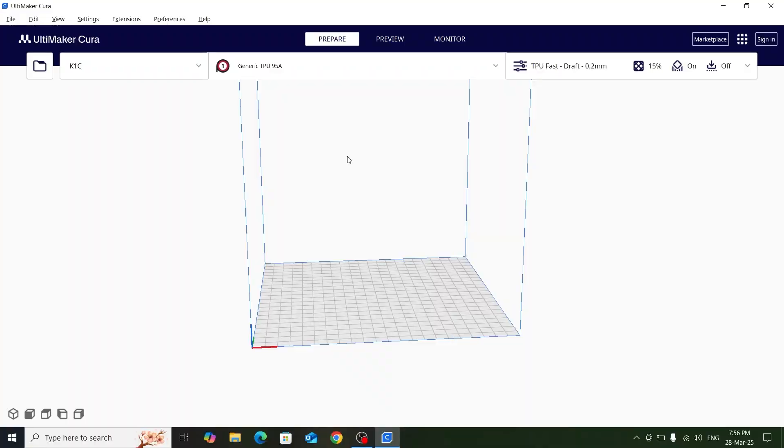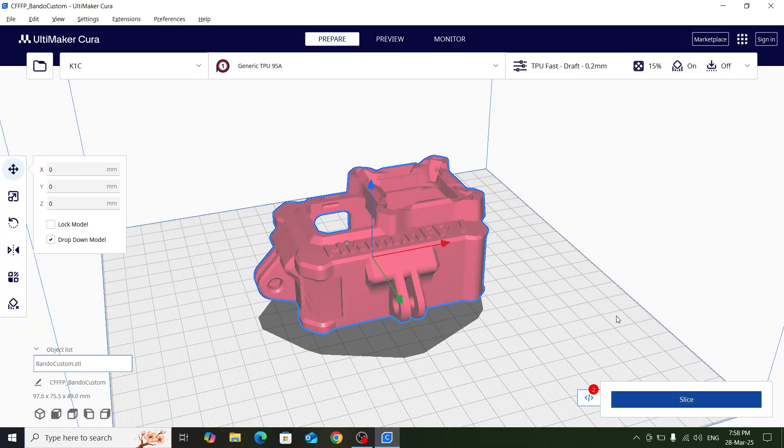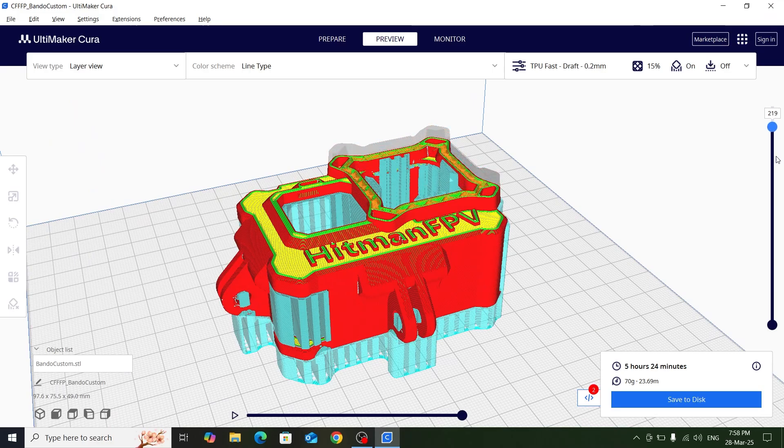Let's go to the slicer now and I'll show you how to manually add pause statements in between G-codes. We are in Ultimaker's Cura - you can use any slicer of your choice. Make sure all the settings are tuned perfectly so your printer does not get clogged while printing with TPU. I'll import the model - this is how our model needs to be placed. I'll just hit slice, and after it has sliced we'll go into preview and ensure it has sliced properly.